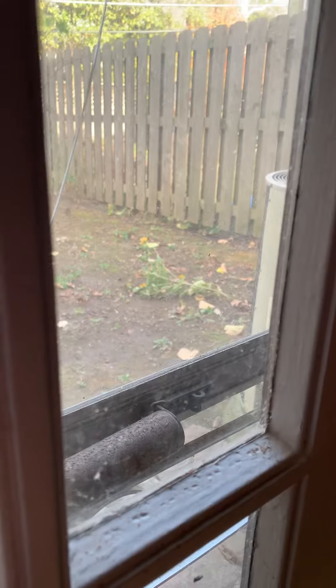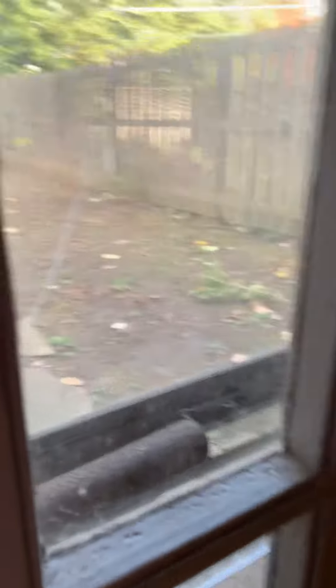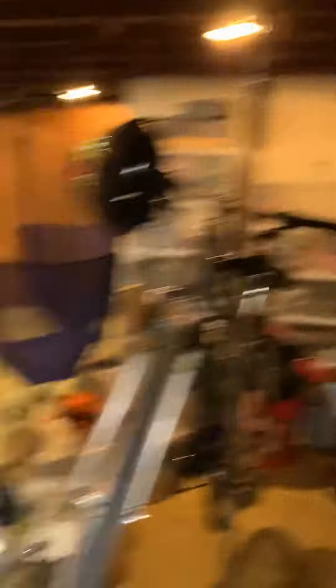The air conditioner sits right outside the door here — it sits right there. Flat ground, new pad, new disconnect, new whip, wash lines. If you walk right around here, the driveway comes all the way back, so easy access to get back here.